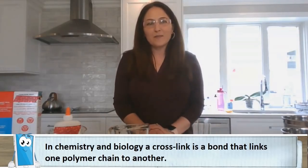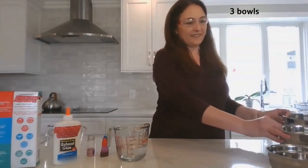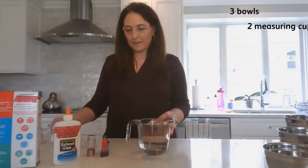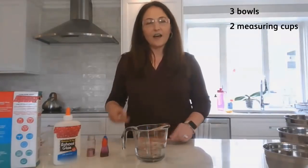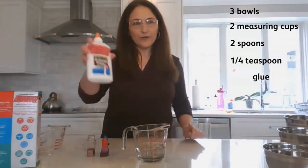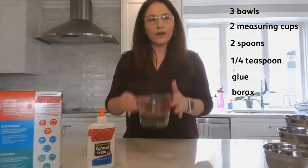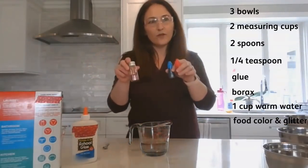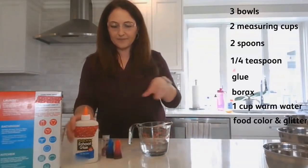For our experiment today we're going to need three bowls, two measuring cups, two spoons, a one-quarter teaspoon, glue, and borax. We're also going to need one cup of warm water, and some food coloring and glitter to add some color and shine to our slime.